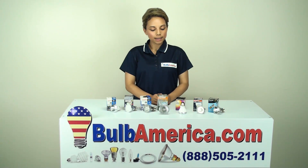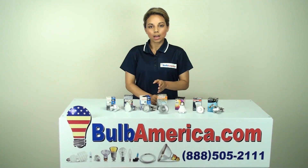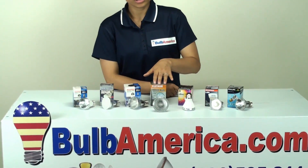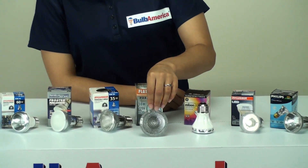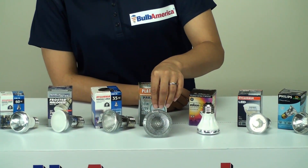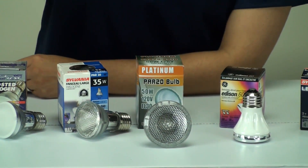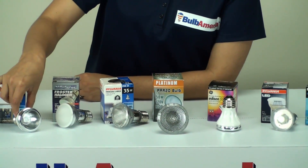So what we want to look at are the two types of beam angles. We have a spot and a flood that's available in the PAR16 and PAR20 bulbs. The way you can determine the flood bulb is by looking at the lens. You'll notice that the flood bulb here has more of a dotted lens. And then if you look at the spot bulb here, this has more of a frosted lens.